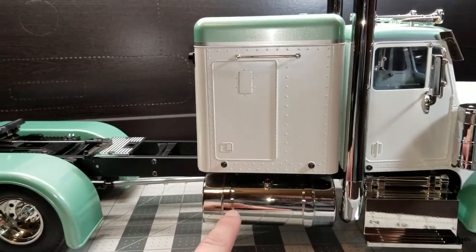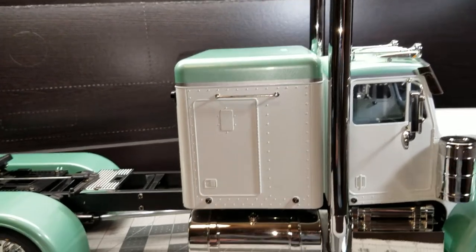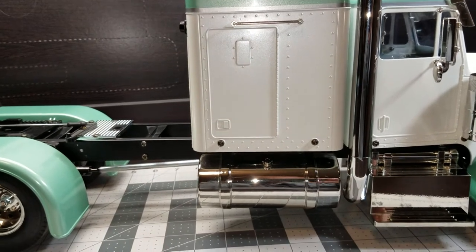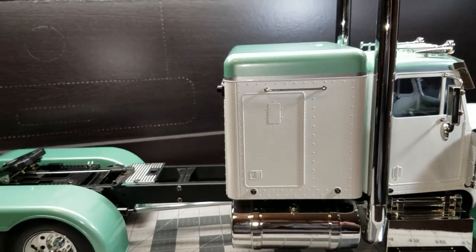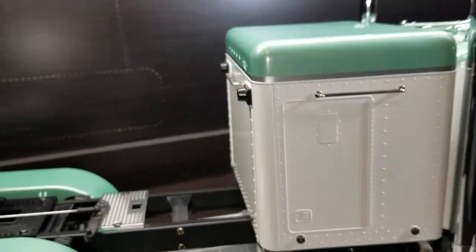There are some stickers that come with the kit that look like straps, but they're blue colored. I'll probably get some wider pinstriping and do those in black, but overall I'm pretty happy with it.